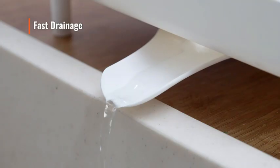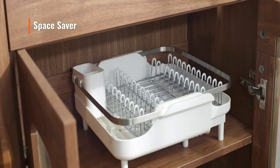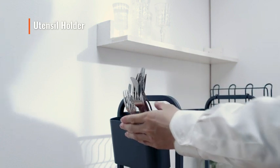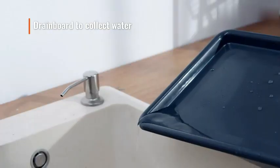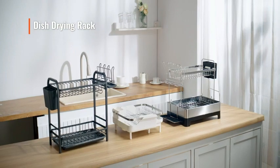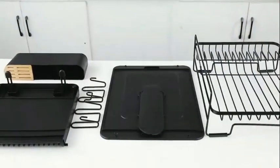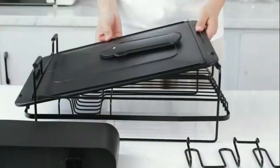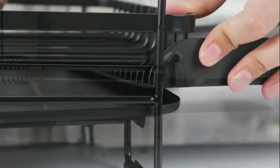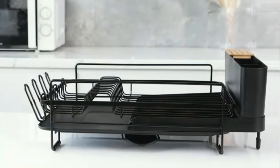The countertop mount feature ensures easy accessibility and convenience while keeping your kitchen organized. Weighing 4 pounds, this rack is sturdy yet lightweight, making it easy to move around when needed. One of the standout features of this dish drying rack is its large size, allowing you to efficiently dry a significant amount of dishware at once. Whether you're a busy parent, a cooking enthusiast, or someone who simply enjoys hosting gatherings, this rack is designed to meet your dish drying needs with style and functionality.